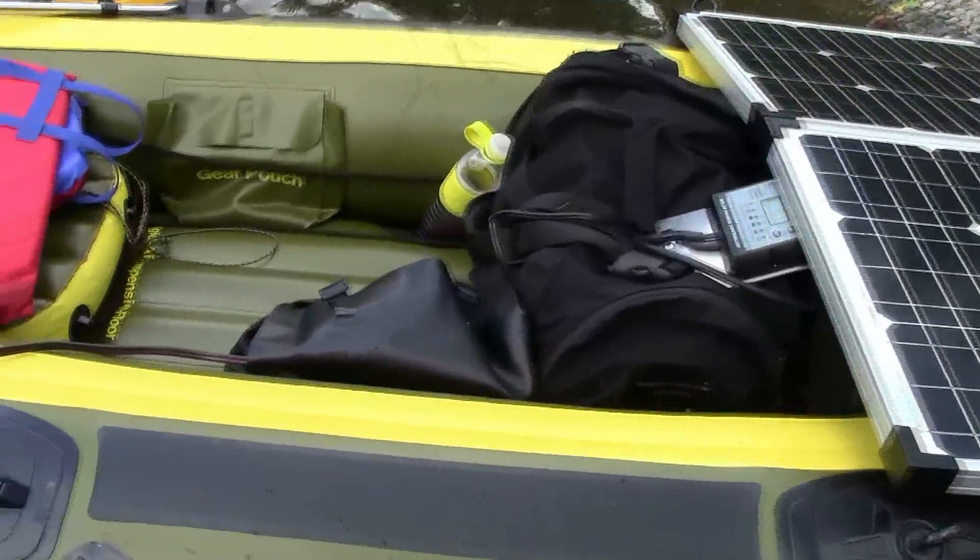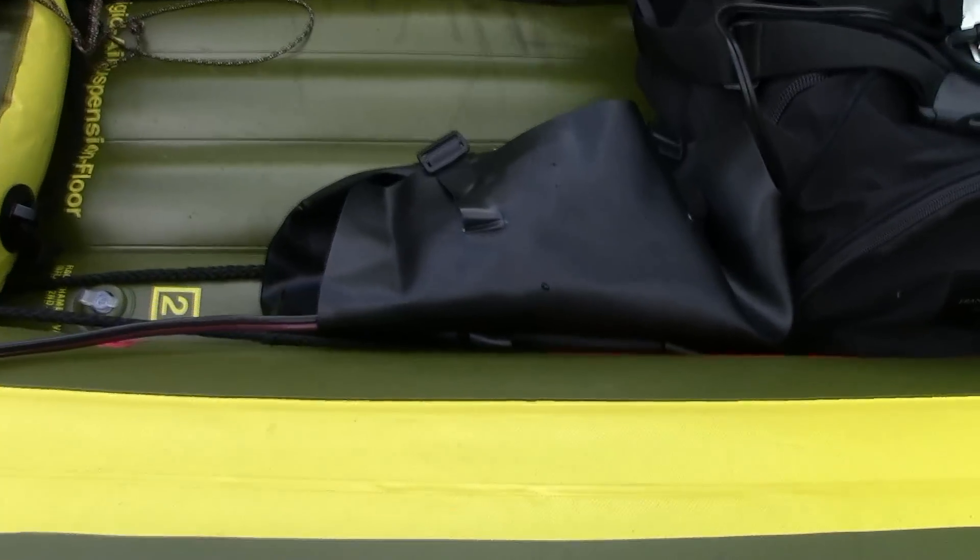The idea here is, if I get a little bit of sun, it will continually provide enough electricity to run the motor and I won't run down the battery.